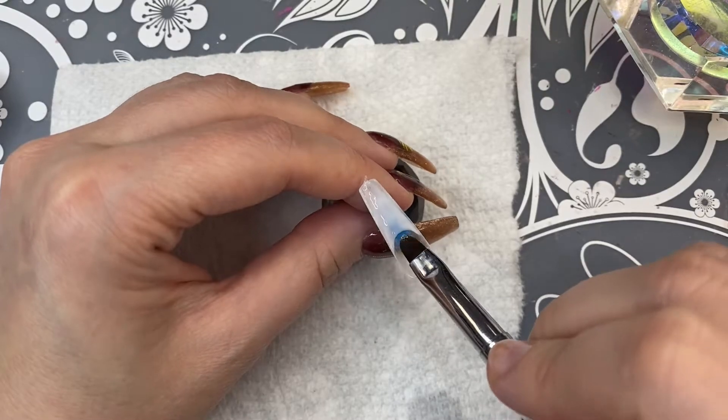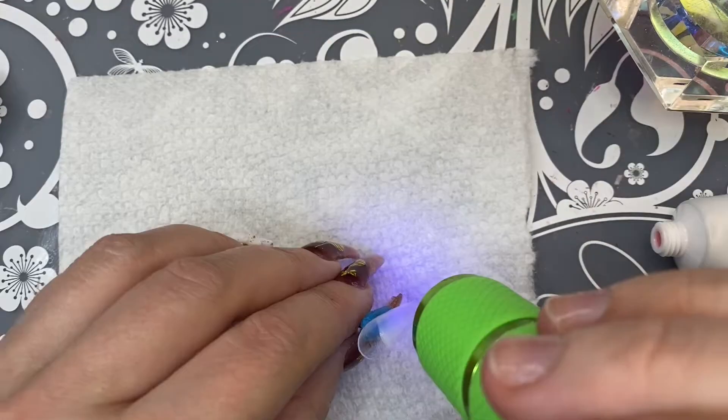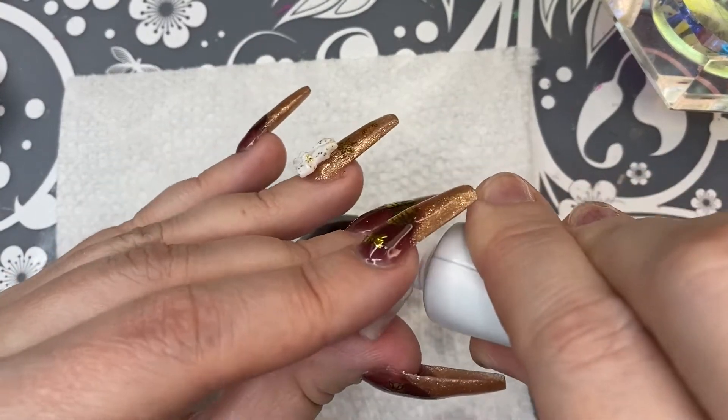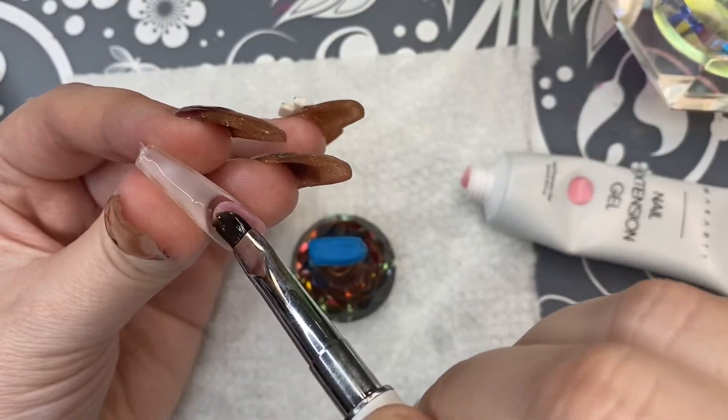When doing this method you want to make sure that you're applying a thin layer of poly gel on the inside of the nail. I'm curing the very tip of it because I didn't want it to move while I was putting the cuticle bead in there.